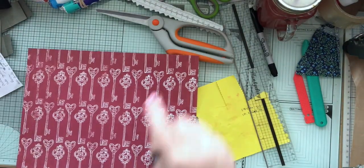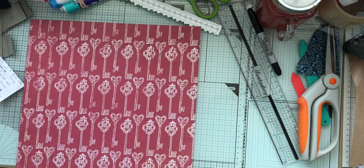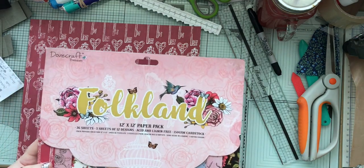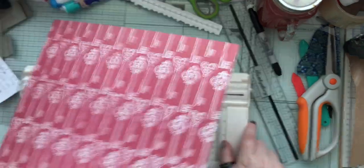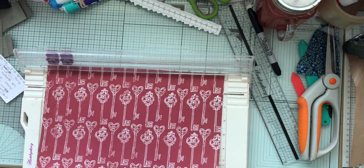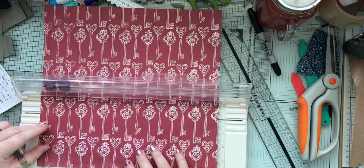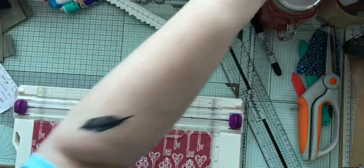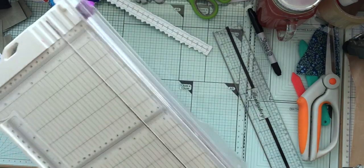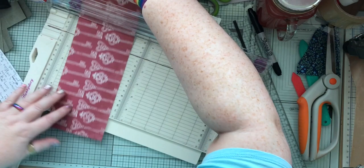I'm going to pop that aside. This is the paper I'm going to use to cover that fold up and also do my central pocket. This is from this paper pad — Folklund Paper Pad by Dovecraft. Not sure if you can get it in the US, but you can certainly get it in the UK. So, 17cm wide, 10cm high — let's do 10.1 high first.